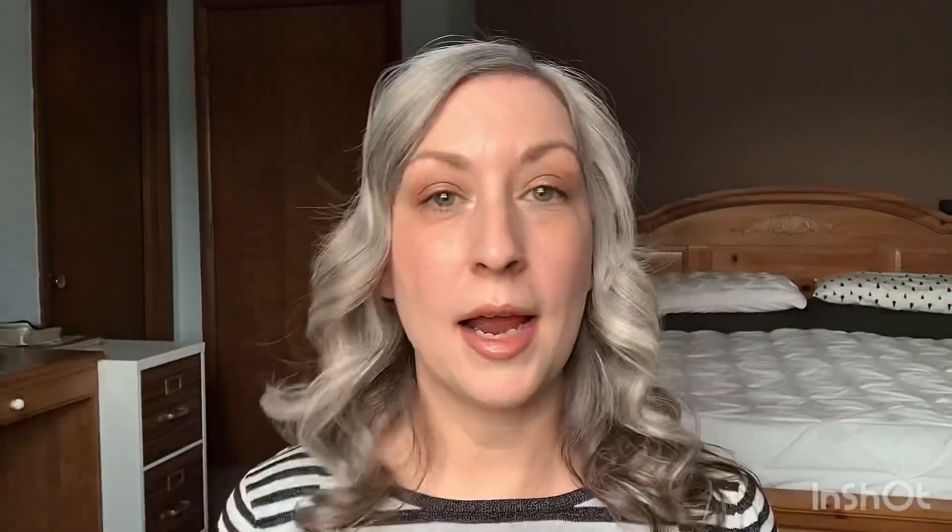Okay, so here we are with a full face on. I don't have much to say about this — and you know what I just realized? I did not powder at all. Like, what is happening to me? I'm going to powder a little bit because that's just what I do. At least you guys are going to get an idea of what happens when you powder this foundation.